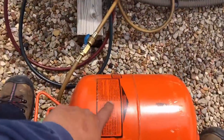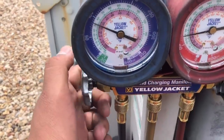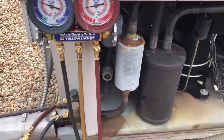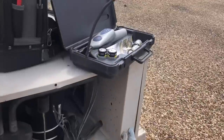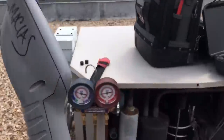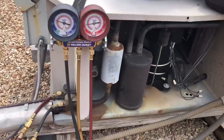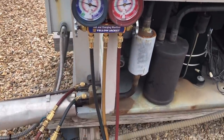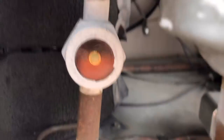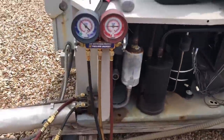Remember, 400-series refrigerants go in as a liquid, so we're going to try to meter it in as much as possible and let it suck in until we clear that sight glass. Once we do that, we'll use this D-Tech TechMate to see if we have any leaks. We've added a little bit of refrigerant — not a whole lot.